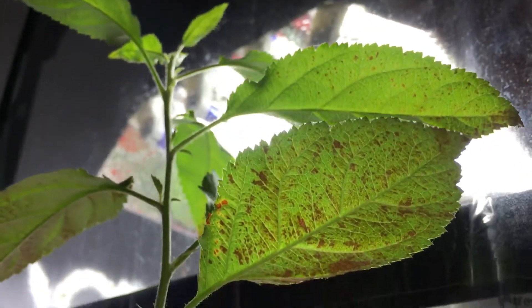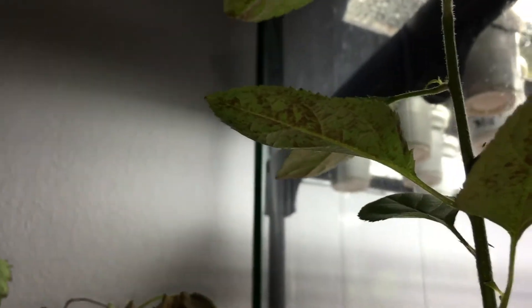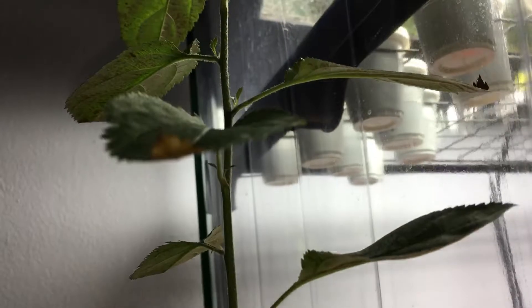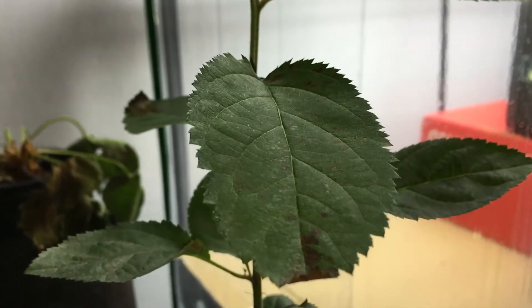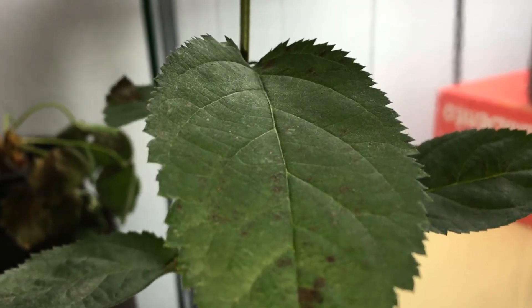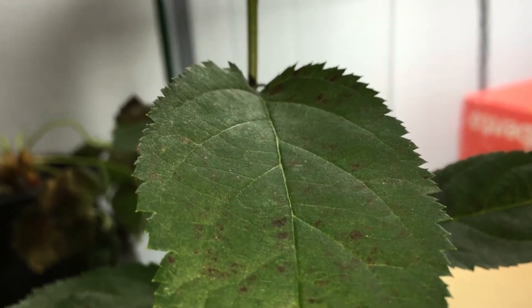Down below it's even worse. Unfortunately this is damage that I sustained from spraying soap on the plant — it definitely did not like that. I had to change the mixture I was using; I think I had a little bit too much of a concentrate of the soap and it was really damaging for the plant.